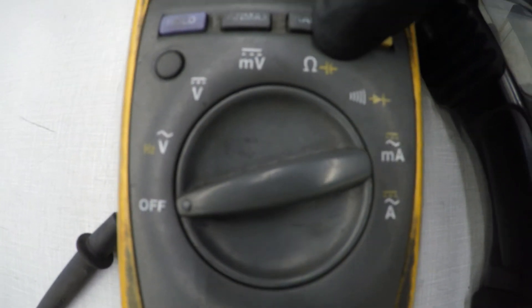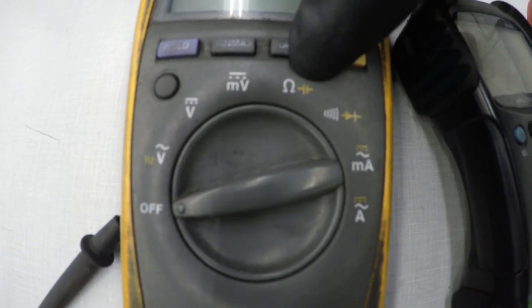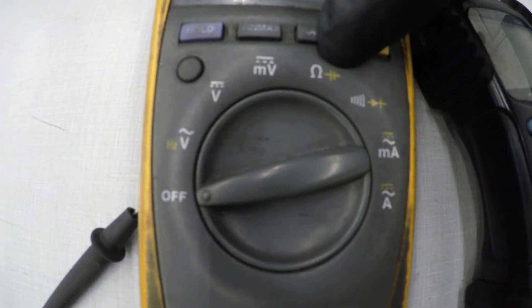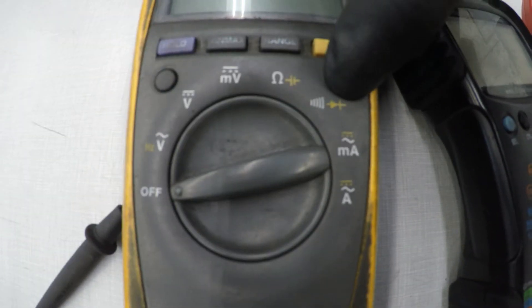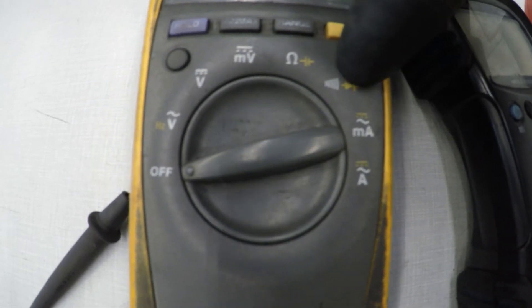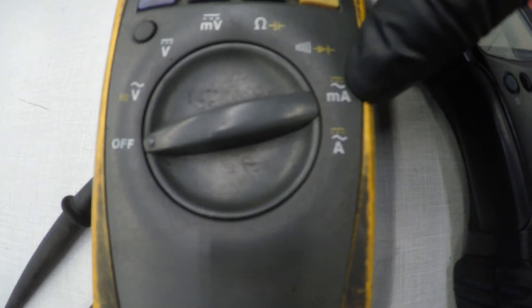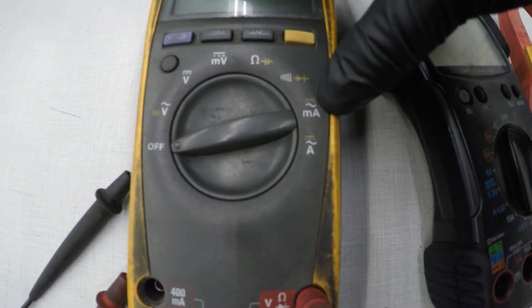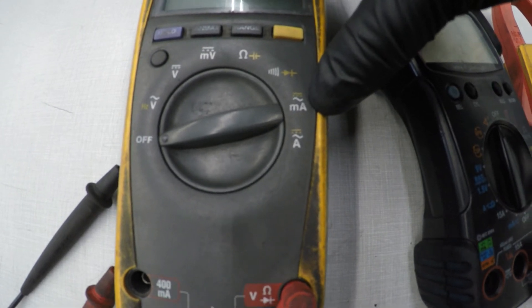Your ohms setting is if you want to test a motor for resistance to see if anything is shorted, and it's a good test for continuity. Your diode test is to see if it's working properly, but also if you want audible feedback, you can use this function while doing the ohms test. Your milliamp test — you can test how many milliamps your car is actually drawing, like your computer, your clock, your accessories.